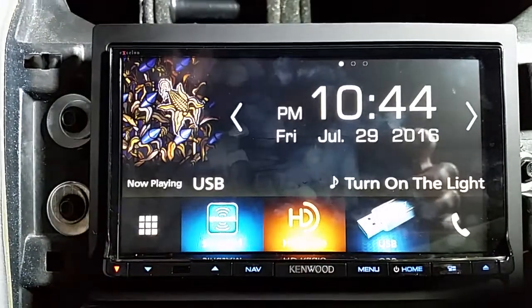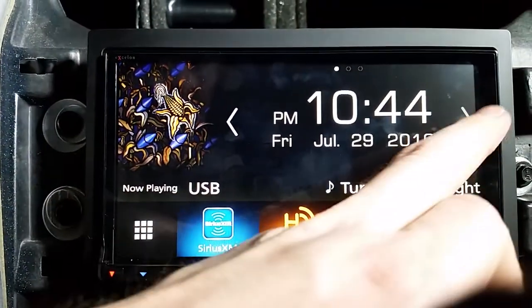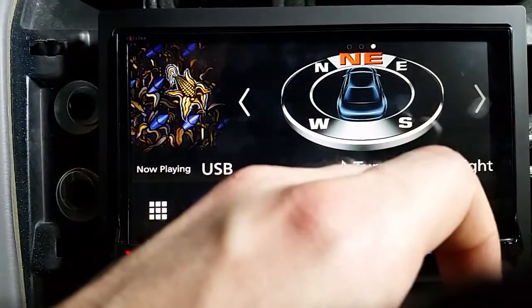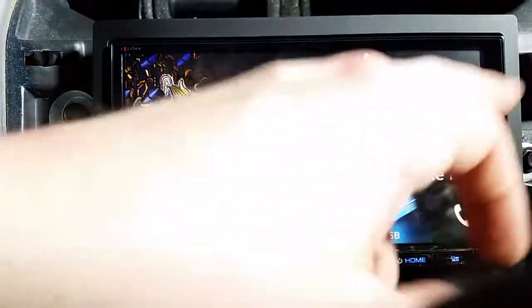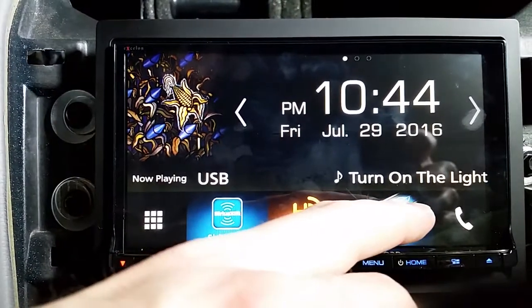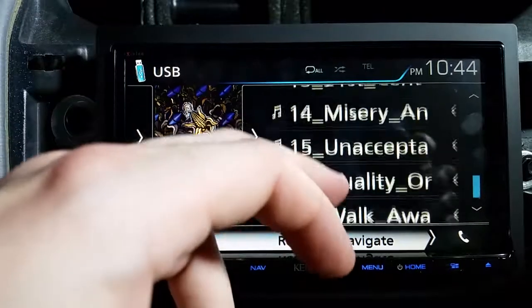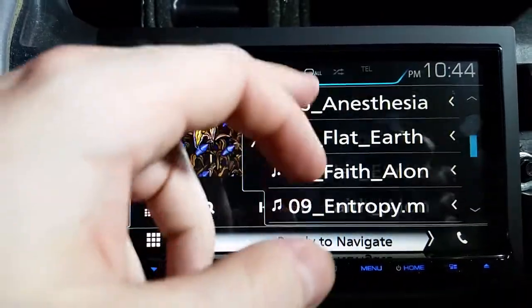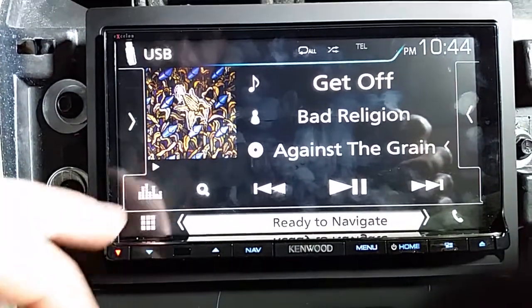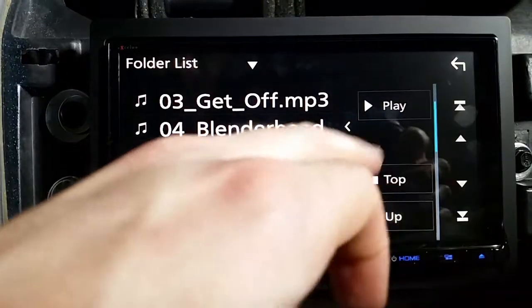Anyway, if you hit home you come back here. This is cool — I like how the clock is gigantic. You can do this, or go here and it shows like a compass — I just keep it on this. If you go like this you can sort of browse — these are all the tracks in this album. The USB is all folder-based now.